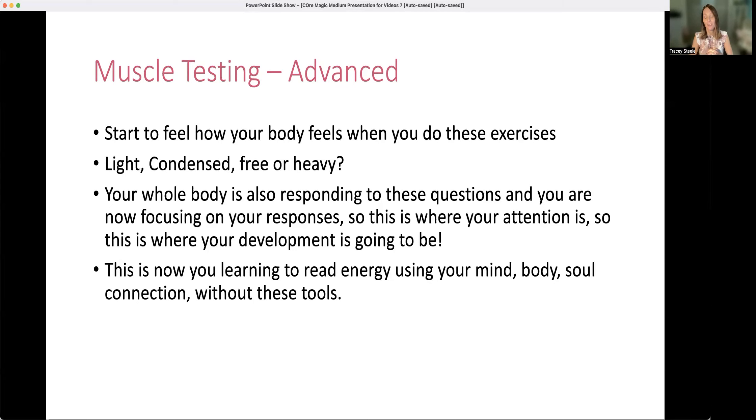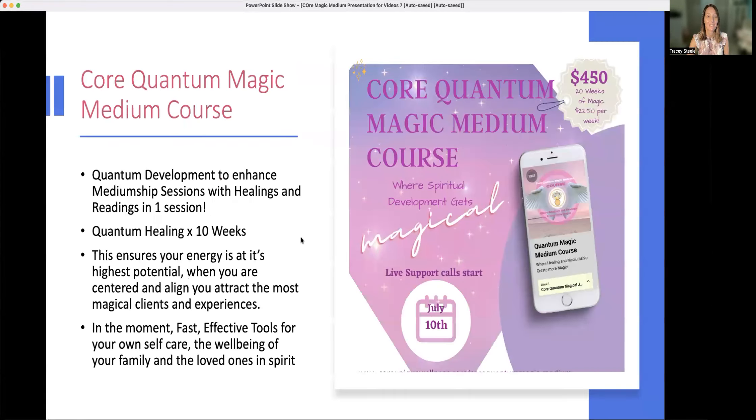This is where things really start to get interesting. Where can you learn all of these magical spiritual development tools for your mind, body, soul connection? I have a course for you. The Core Quantum Magic Medium course is a quantum development course to enhance mediumship sessions, healings, and readings in one session. Quantum healing is 10 weeks of absolute magical healings and fast effective tools. This ensures your energy is at its highest potential. When you're centered and aligned, you attract the most magical clients and experiences. These are in-the-moment tools for your own self-care, the well-being of your family, and loved ones in spirit.